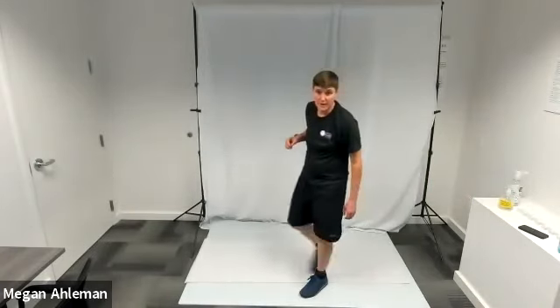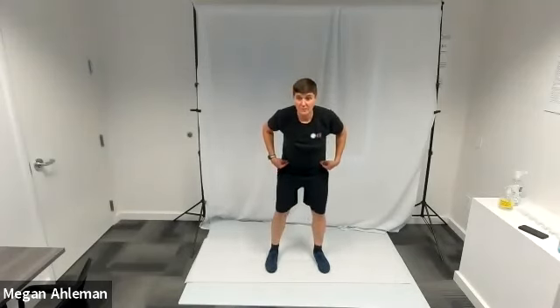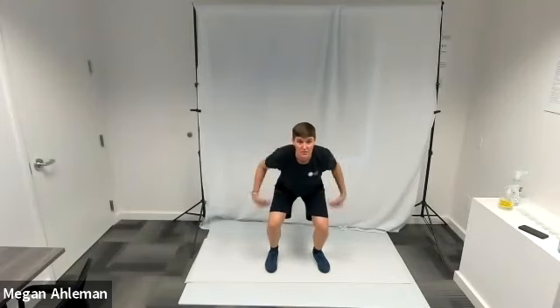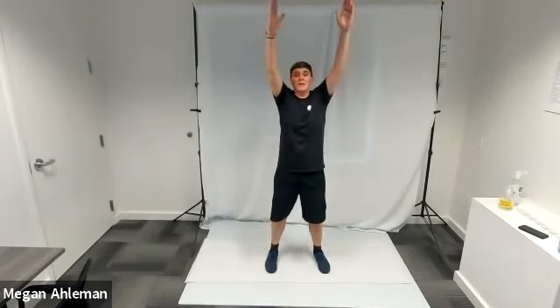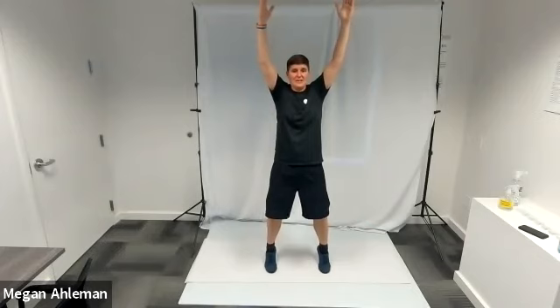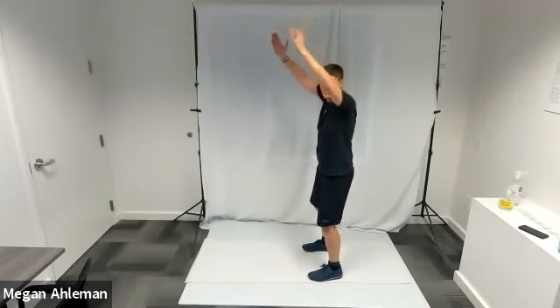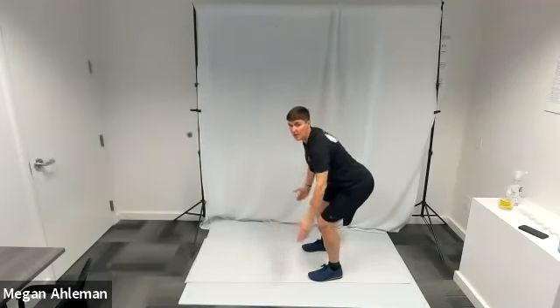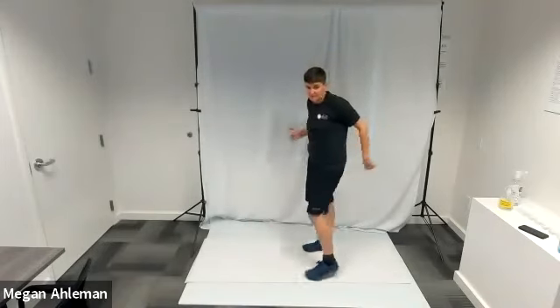For total body extensions, stand with feet hip width apart. Hinge your hips back and bend your knees into a squatting position as you swing your arms back behind you. Then swing your arms up over your head, raise onto your tippy toes, squeeze those glutes and keep your core tight and engaged — this is the total body extension, fully extended with hands up in the sky. Then bring your heels back down to the mat, go back into a squatting position bringing your arms down, and extend back up.